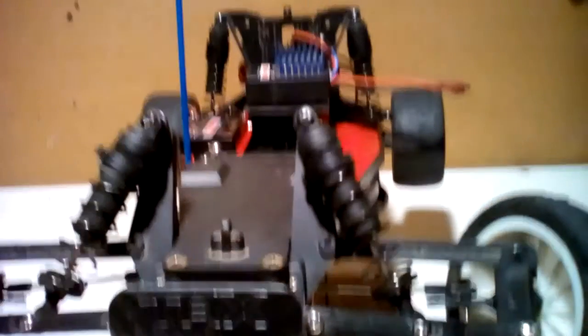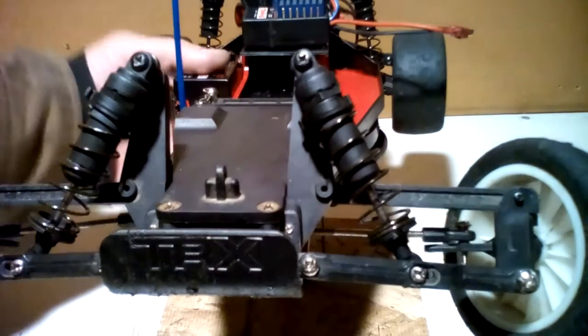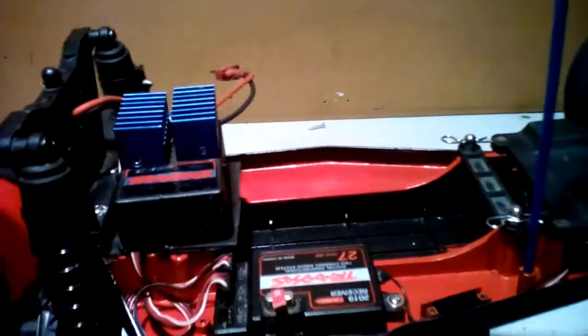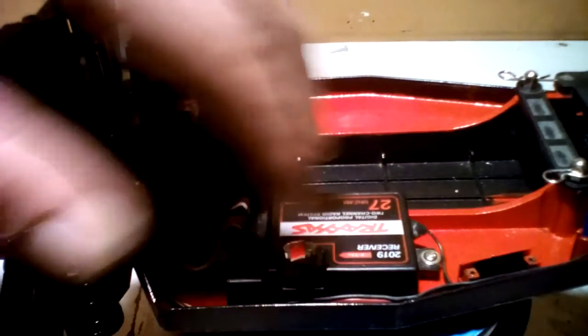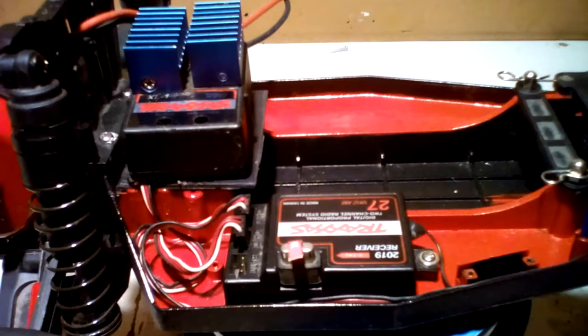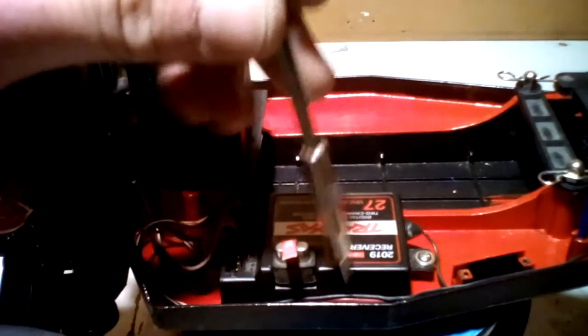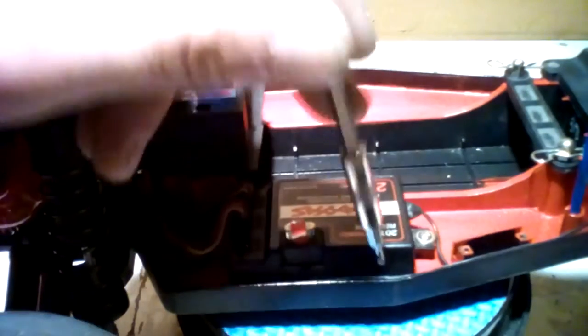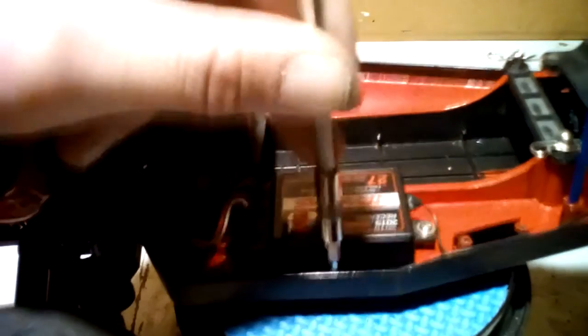The next thing is not really a part I forgot because it's not really a necessity — I do not have an on and off switch anymore. What I like to do is tuck my wire in between my receiver and the bottom chassis plate to help snug it up and make it look a lot cleaner. We're just going to slightly push it down with a small flathead, not forcing it so we don't puncture our wires, but just slowly and thoroughly push it down in there.